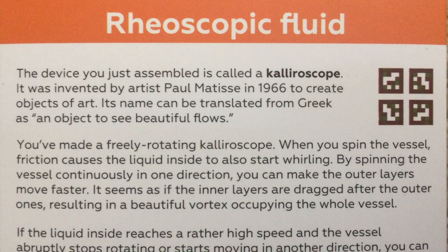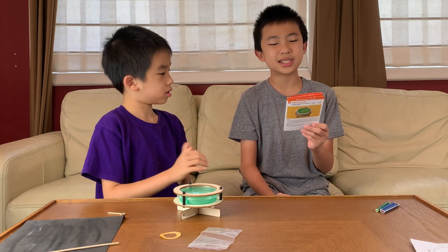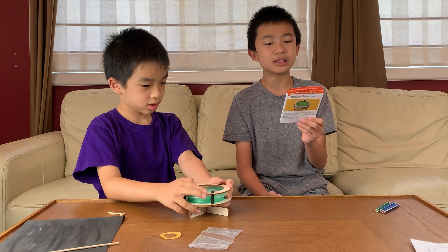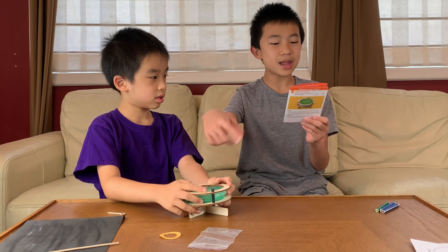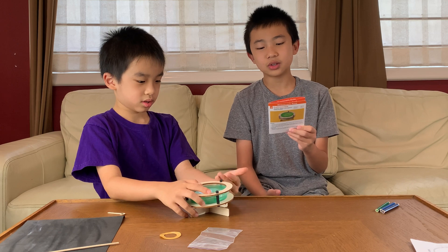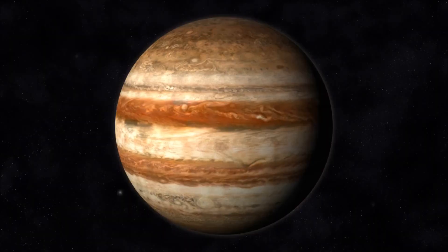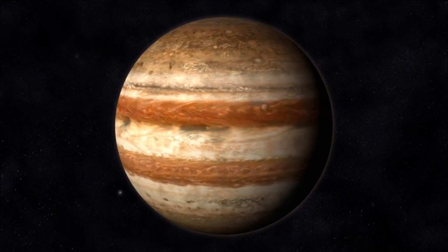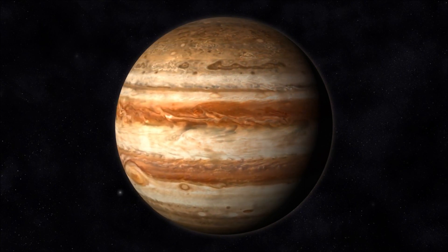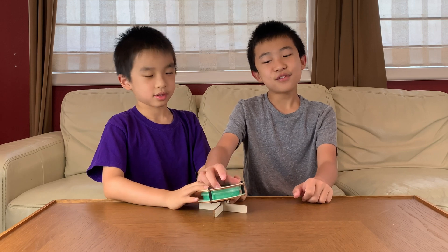The device you just assembled is called a kaleidoscope. It was invented by artist Paul Matisse in 1966 to create objects of art. It can be translated from Greek as 'an object to see beautiful flows.' You've made a freely rotating kaleidoscope. When you spin the vessel, friction causes the liquid inside to also start whirling. By spinning the vessel continuously in one direction, you can make the outer layers move faster — the inner layers are dragged after the outer ones, resulting in a beautiful vortex occupying the whole vessel. The same behavior can be observed at a much larger scale in the atmospheres of gas giants — for instance, on Jupiter, distinct atmospheric layers rotate with different speeds to create a stunning, unique-looking surface.